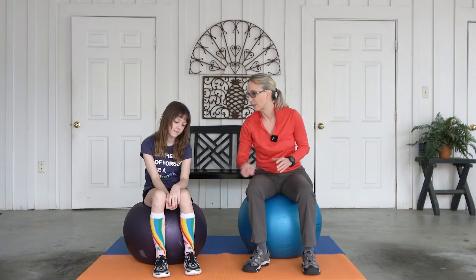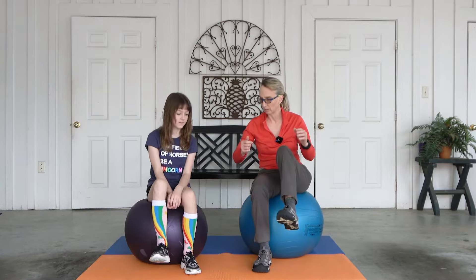All right, this time it gets trickier. So this time we're gonna do small bounces with your right one down, this one up. You ready? Small bounces. One, two, three, four, five, six, seven, eight, nine, ten. I had the wrong foot up.